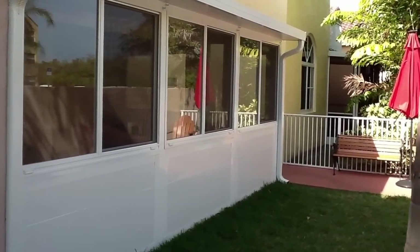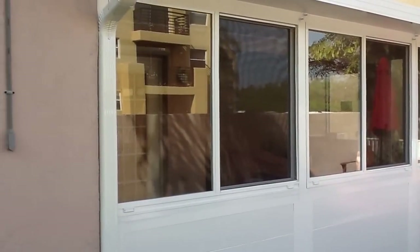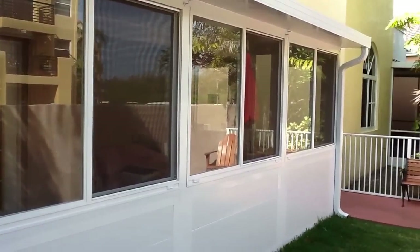These are horizontal sliding windows, so one of these sections that you see will slide just like a sliding door and fold against the other one. The movable panel has screen on the outside to keep the bugs from coming in.